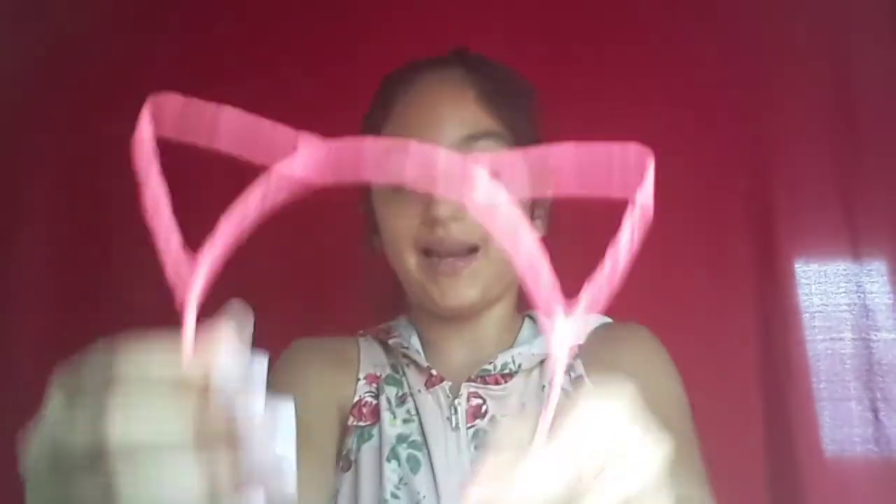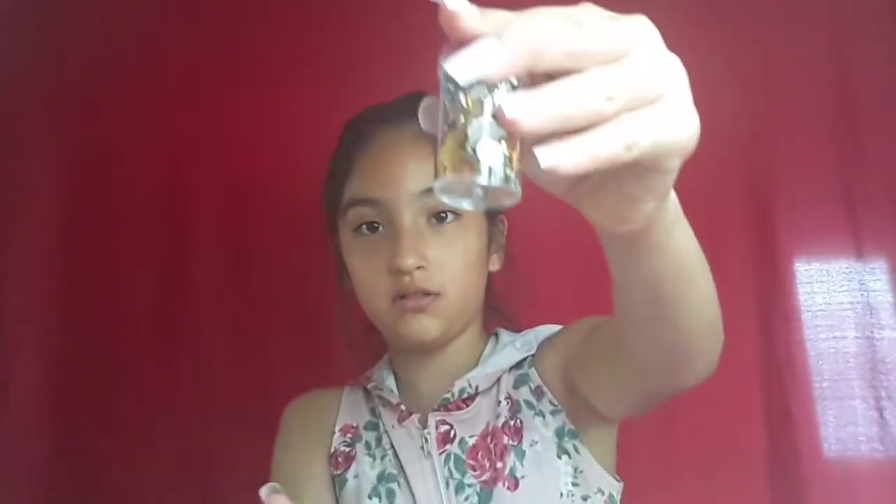Hey you guys, what's up! Today I'm gonna be doing another craft DIY — a cat ear DIY with some nice jewels. First you're gonna be needing some blank cat ears, some sequins, some jewels in a container, a hot glue gun, and some extra glue sticks.